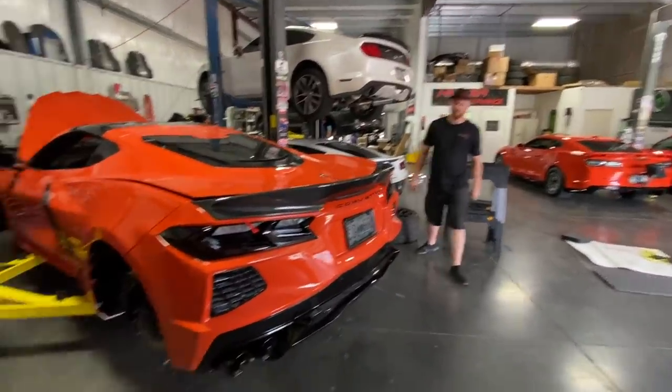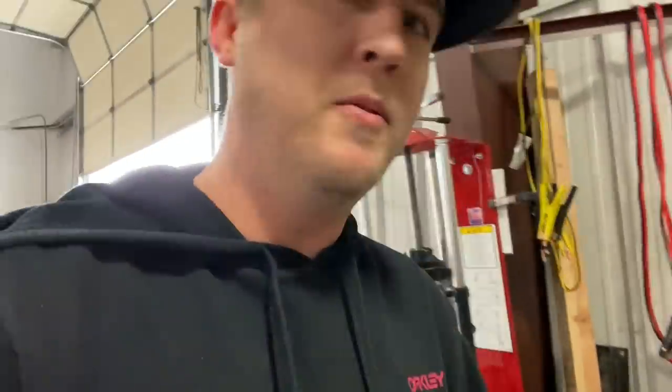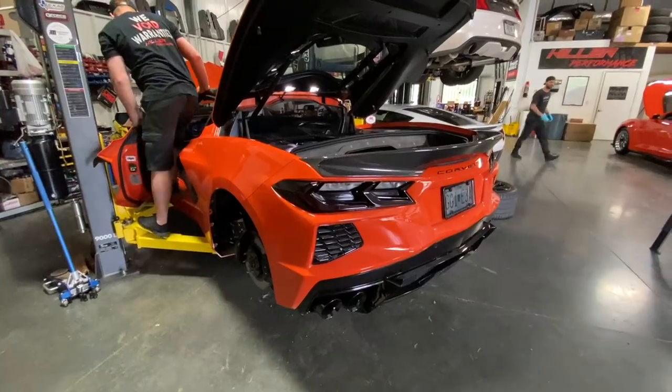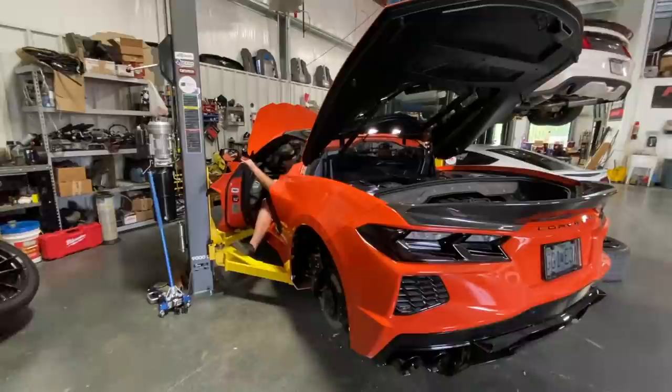It is that time — we're ready to start the C8 up and hear this AWE exhaust. This is the Touring Edition, not the Race mode. The Touring one sounds a lot better on the sixth-gen Camaras, that's why I kind of went with this one. I don't want anything too loud and too crazy — this is a cruiser. Steven's gonna fire it up right now, watch the door seals.